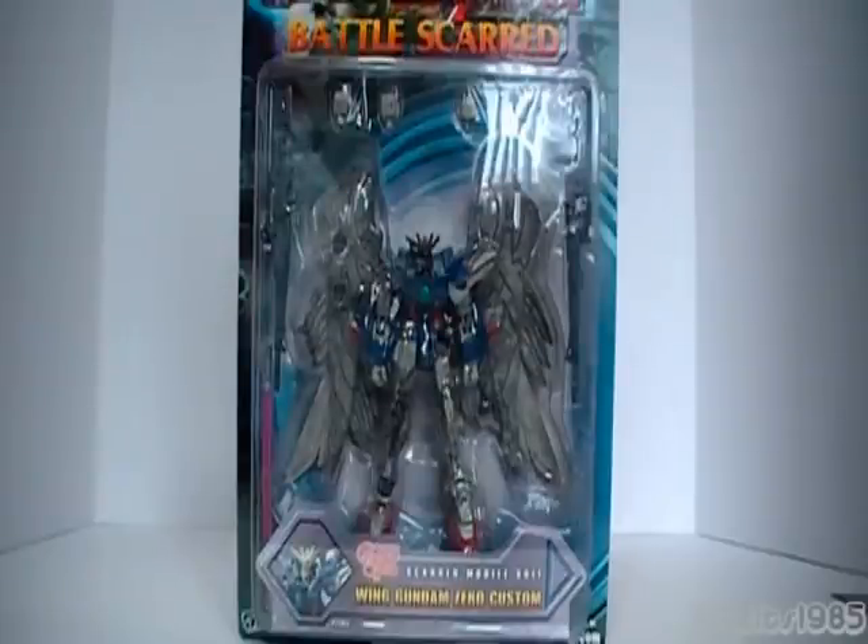Welcome everybody. This is Like It's 1985. This is the Battlestar Gundam Review. This is going to be on the Wing Gundam Zero Custom from Gundam Wing in Endless Waltz.